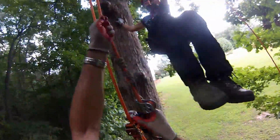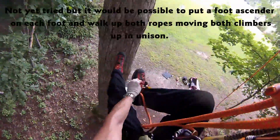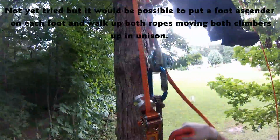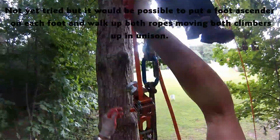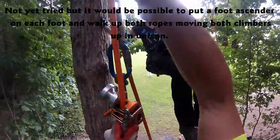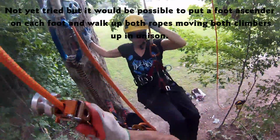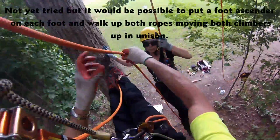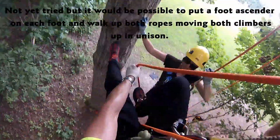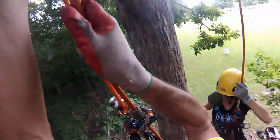How's that climb going? Going good. All right, now just so that you don't get too far ahead of me, we'll go ahead and reconnect my line. And when I come up — which is really easy for me to do — you come down. I'll tend my unicender here, and all I have to do is switch my foot ascender to your side and send you up again.